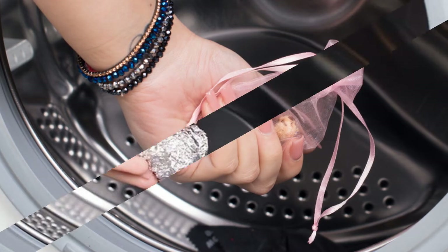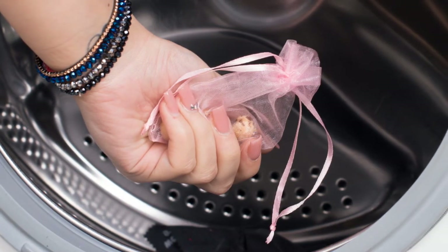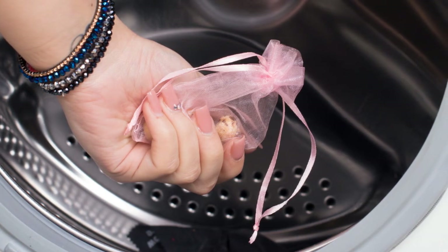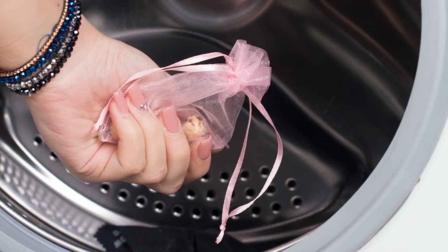Eight: Iron clothes from both sides at once. Put some aluminum foil under the clothes before ironing. Foil heats up really fast, and this is how your clothes can be ironed from both sides.